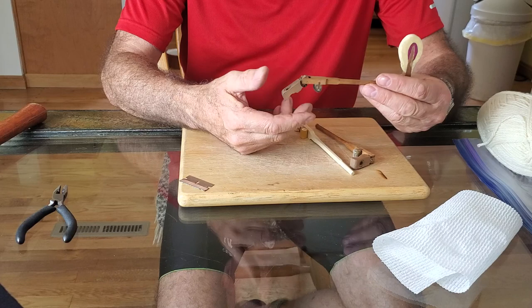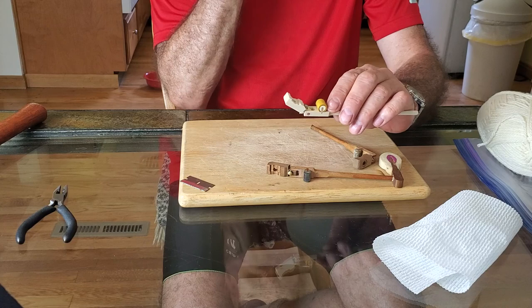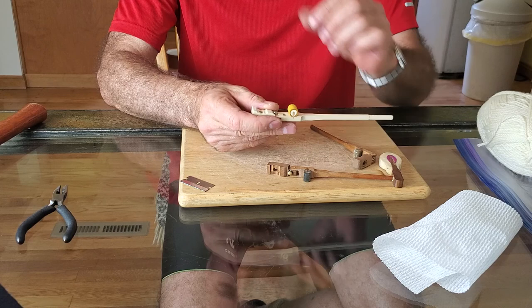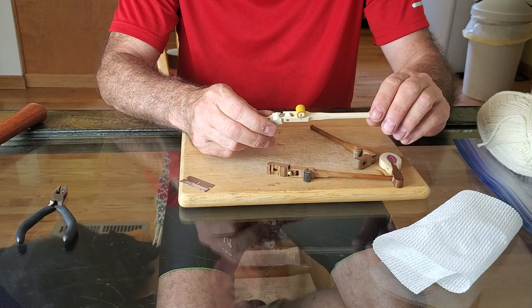This is a hammer shank here that fires into the strings up here. And this thing down here is called a knuckle. When they're new, they look perfectly round, with a nice lovely feel to the leather. They're filled with felt and have kind of a wood piece here. That's what they look like new.